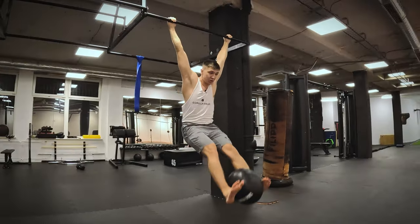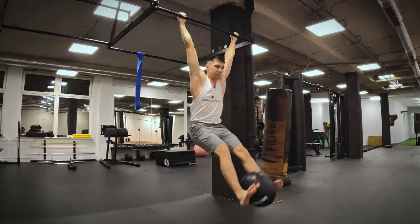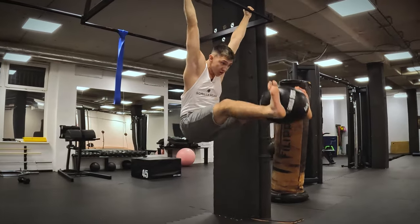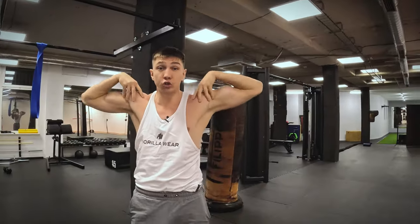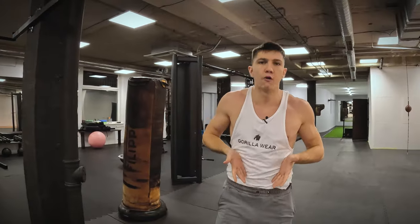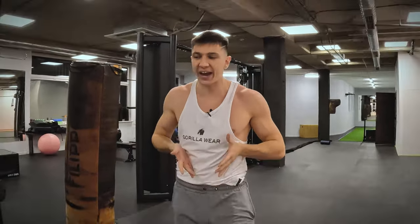Both legs raise at the same time. You're squeezing the abs, hips are working. After 10 or 12 reps you're going to feel your abs and your hands — the entire line is going to explode. In this exercise you can see exactly how the lower part of the abs is working. I highly recommend this drill because it's so much more complicated than classic crunches, which can't surprise your abs muscles anymore. Your entire body is working here.